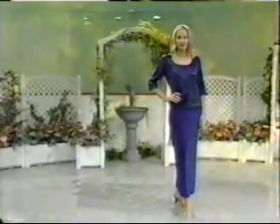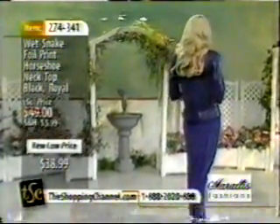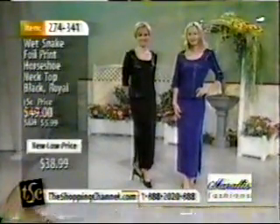Look at Rebecca — does she ever look gorgeous? She is ready for a night out. You picture her hosting a beautiful party in an upscale condominium. This top is on sale for $38.99. Such a pretty neckline — great to go with your jeans or with this elegant long skirt. It's a truly beautiful semi-fit top with a beautiful horseshoe neckline, great for jewelry. It's a three-quarter length sleeve done in the all-over foil Python print, a nice semi-fit body and a shorter tunic length.